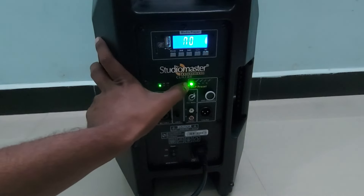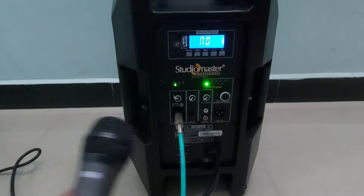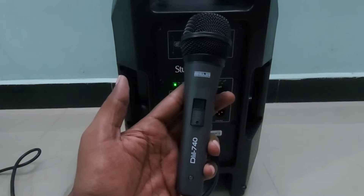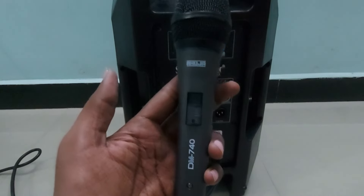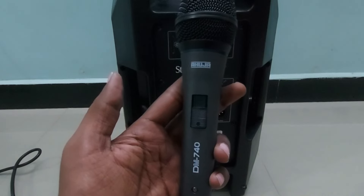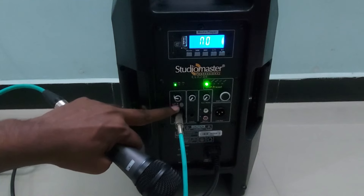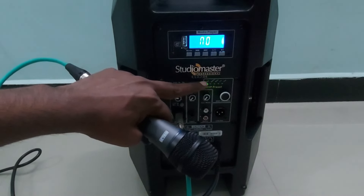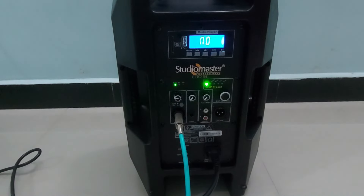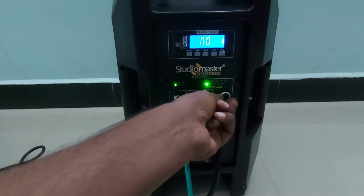We will check the audio quality by connecting a microphone. I am using the Ahuja DM 740 microphone, one of the premium newly launched microphones from Ahuja with large-distance pickup. I have kept the switch towards downward for mic mode, and the DSP is on flat with the volume at around three. Now we will check the audio quality: 'Hello, hello, testing, audio check, testing, hello, audio check.'